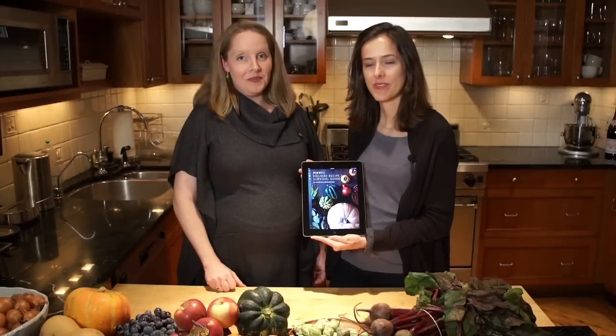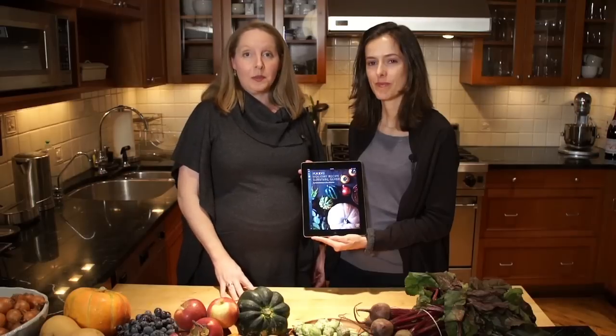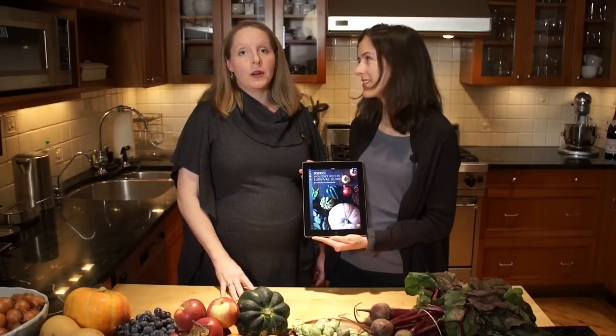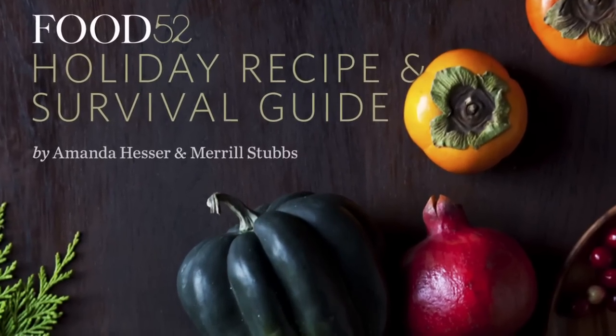Hi, I'm Amanda and I'm Meryl. We're the founders of Food 52 and this is the Food 52 Holiday Recipe and Survival Guide, a video book designed and built exclusively for the iPad. It's more than just a cookbook — it's your security blanket for the holiday season.